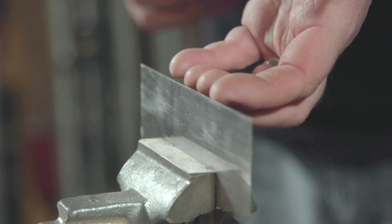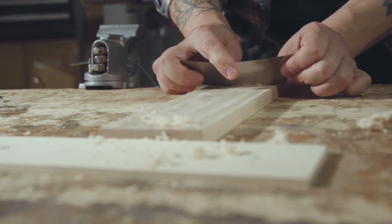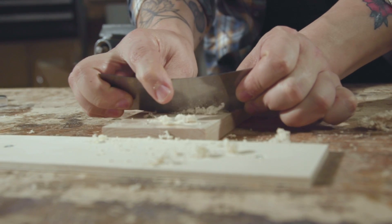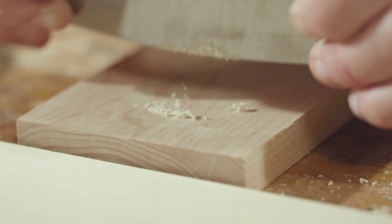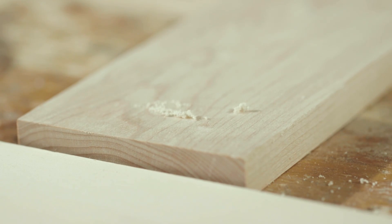In order for a card scraper to work properly, you need to burnish a very small hook onto the edge of it. What tends to happen with people who are new to it is that they will use a traditional style of burnisher and they'll overforce the hook. They'll either bend it too far or make it too large, and in some cases, in doing that, you can actually crack the metal.